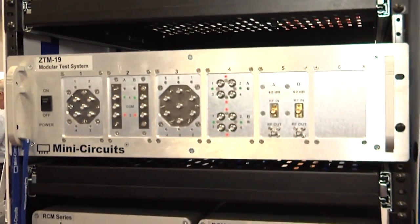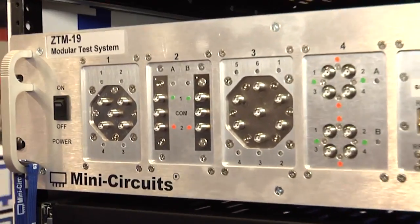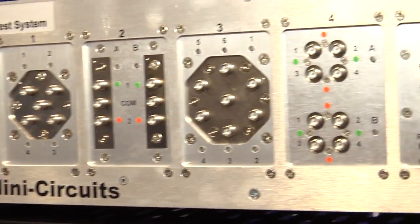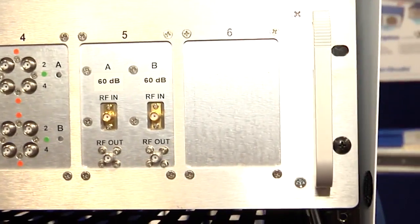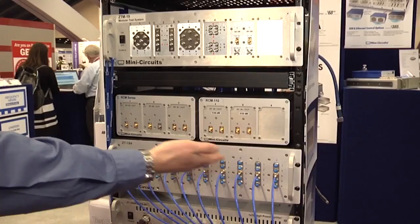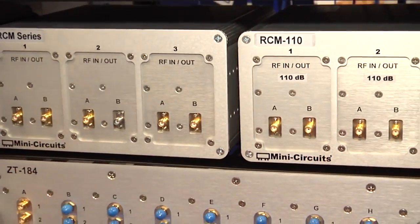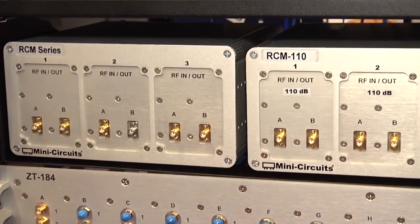It's a modular switch and attenuator rack. The user can choose any combination of two throw, four throw, six throw switches, transfer switches or programmable attenuators. We've also got the cut down half rack version, the RCM series — same thing but three windows in a half size rack rather than the six windows.